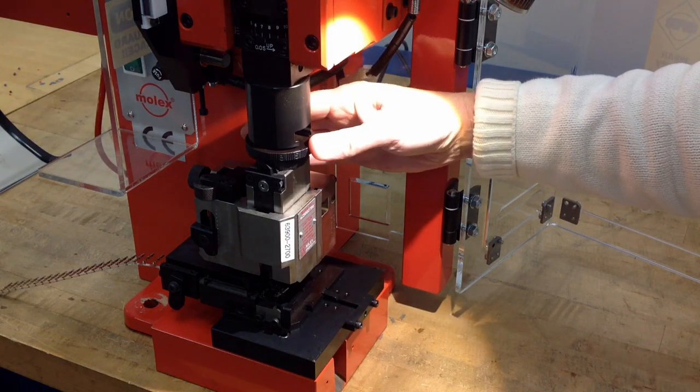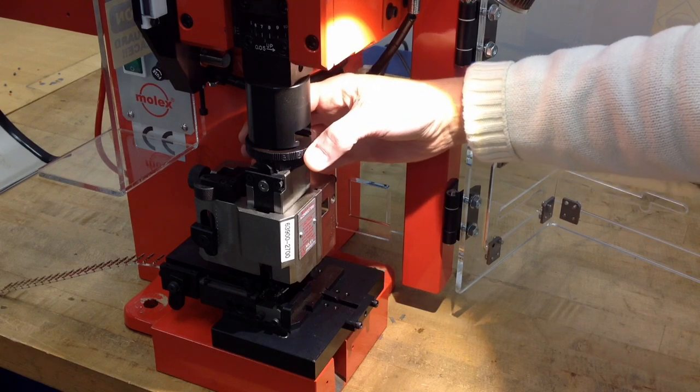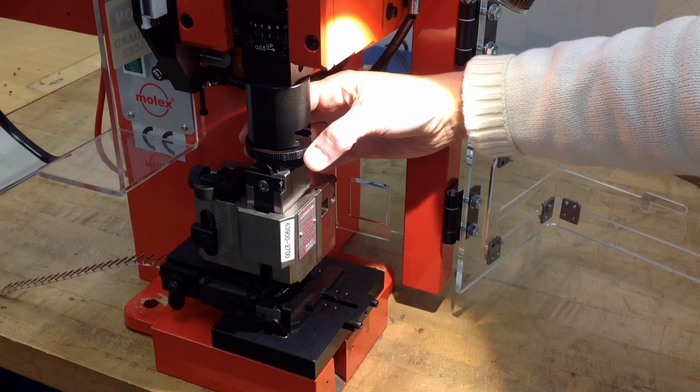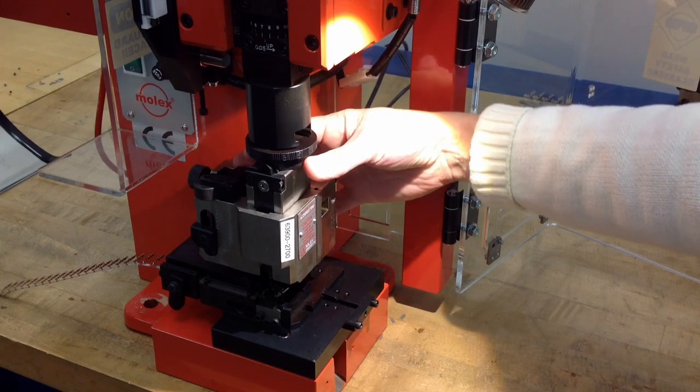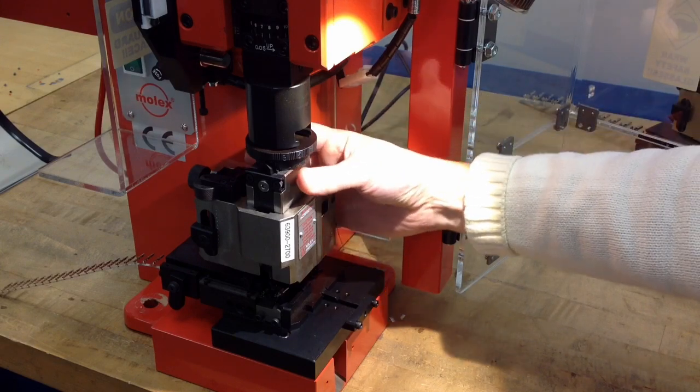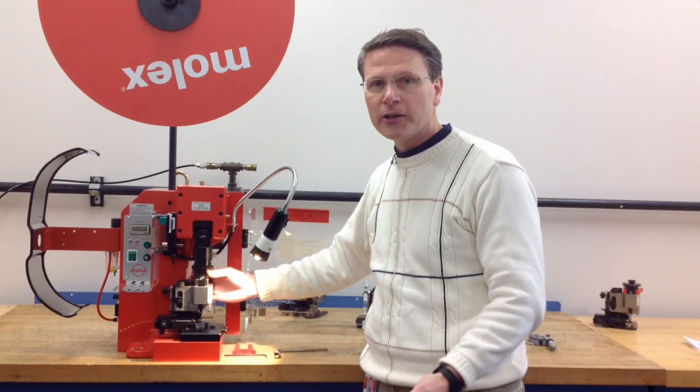We'd like the insulation cam to be dialed to position 1 and dial the conductor cam to position A. This will make sure that the tooling is raised to its highest position so we don't have a crash condition, and that's what we're checking for here.